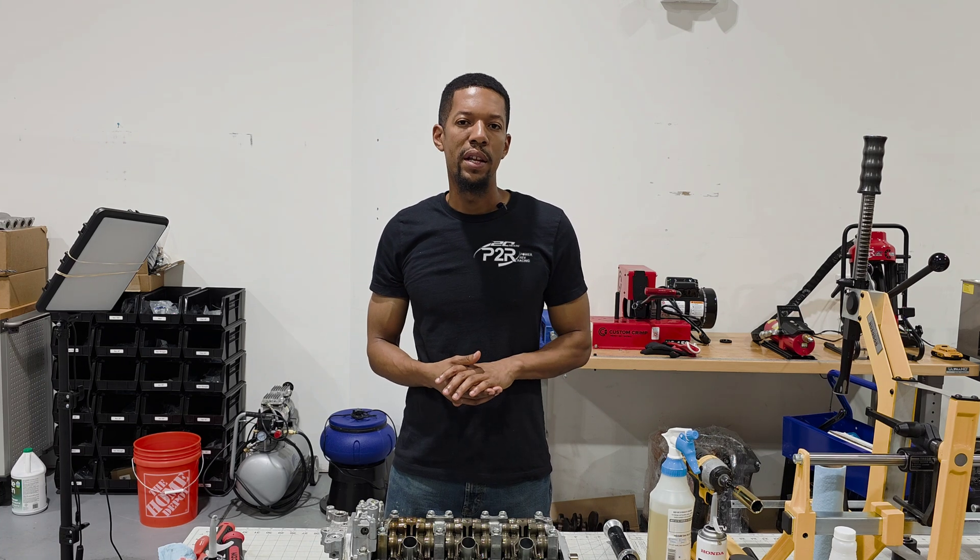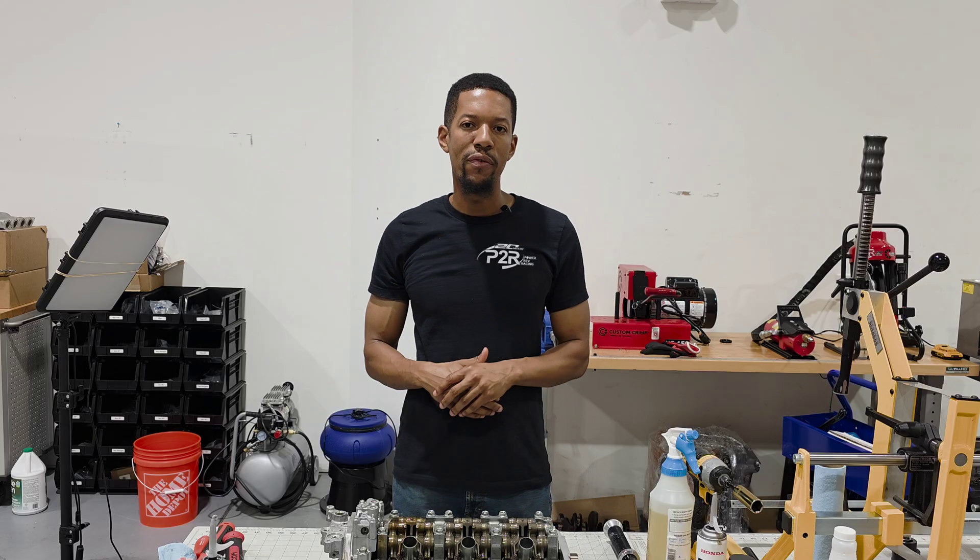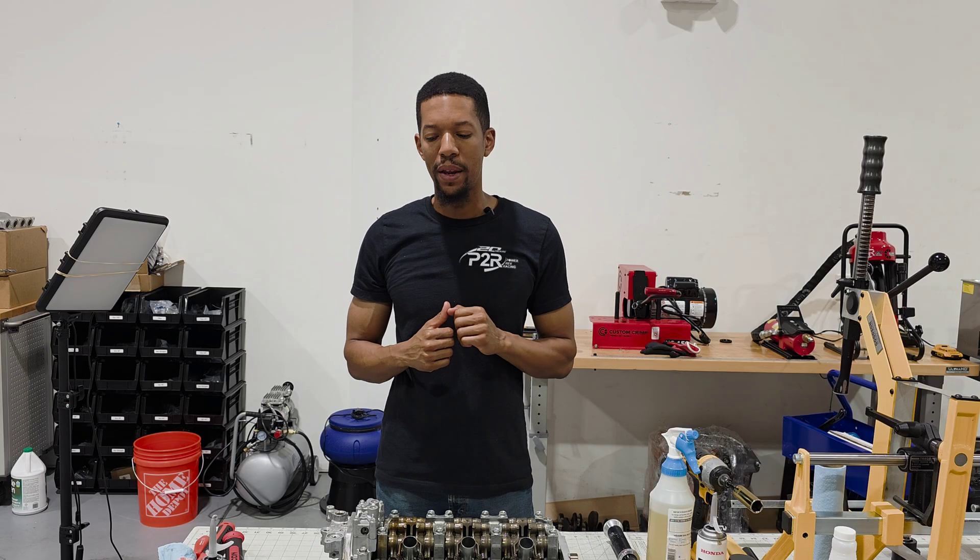Hey, it's Sean from P2R, and in today's video I wanted to take you through the process of me assembling this J35 Y1 cylinder head.